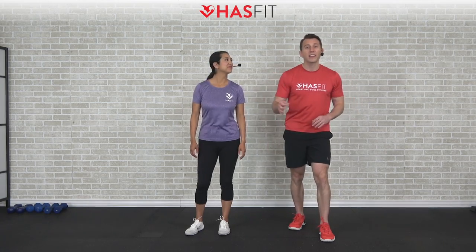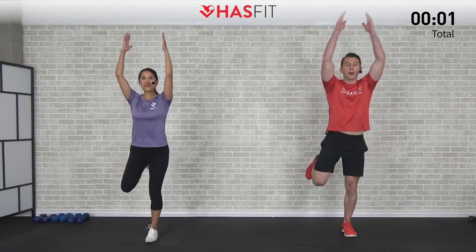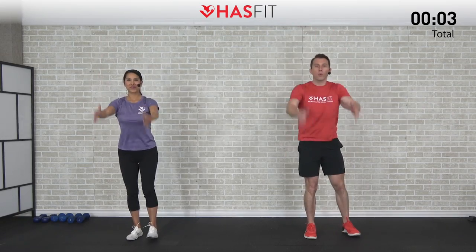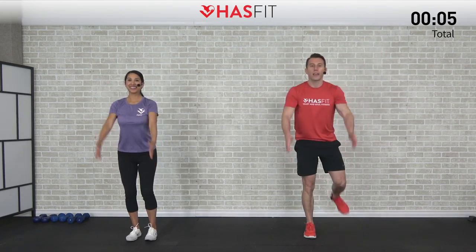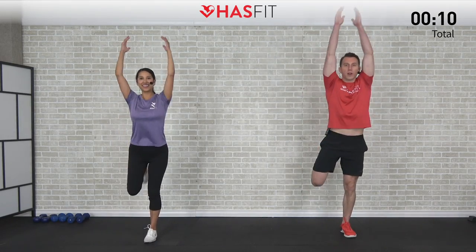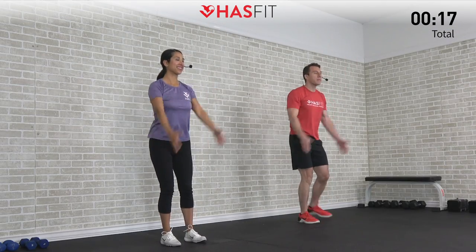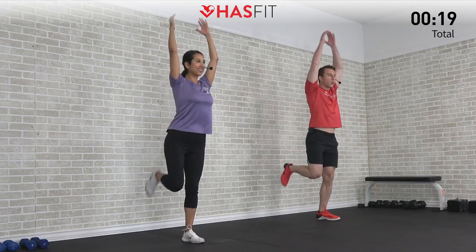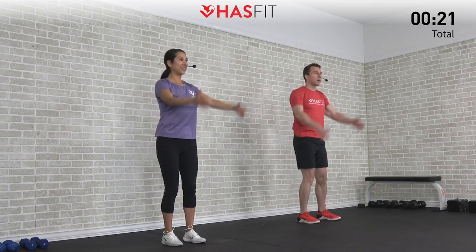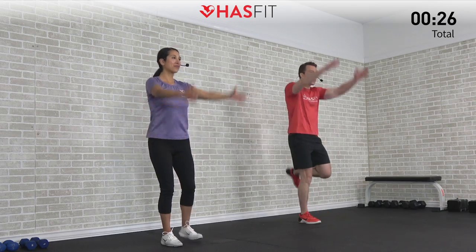Before we begin today's workout, we're going to start with a dynamic warm-up. First move is going to be an overhead shoulder pullover plus butt kick. We're going to alternate right and left legs, bringing that heel back to your glutes, and then keeping both arms straight, bringing those arms up overhead with our biceps by our ears — a total body move to warm up those shoulders, quads, hamstrings, and glutes.